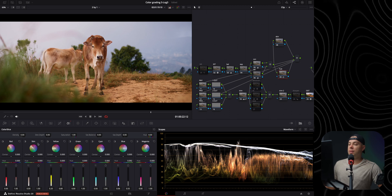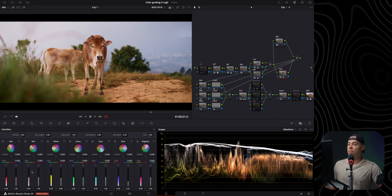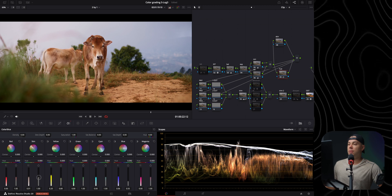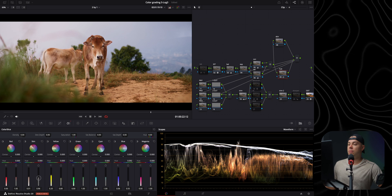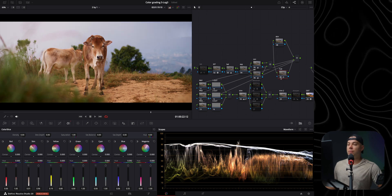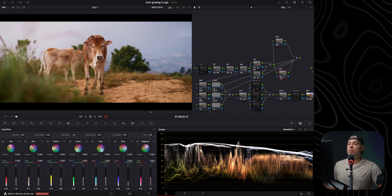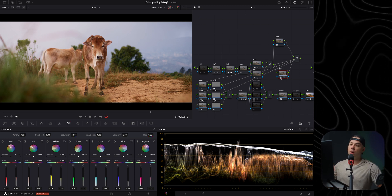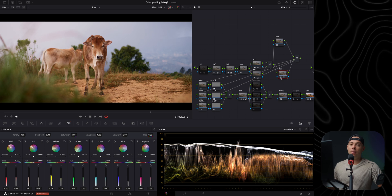I'm also going to add a little density to the skin color of the cow and slightly desaturate it. The before and after shows it now looks more balanced, which is exactly what I want before actually applying a creative look to the footage.